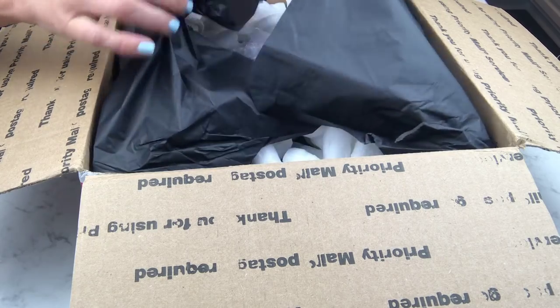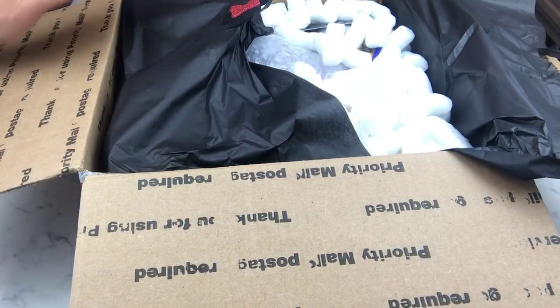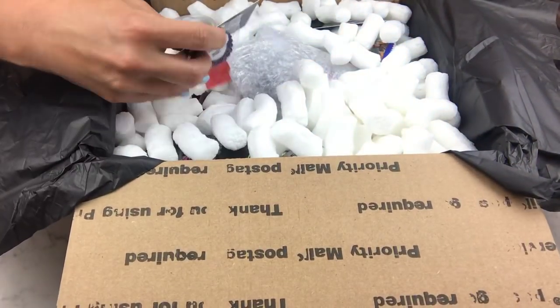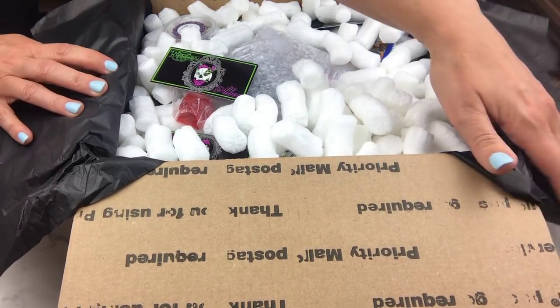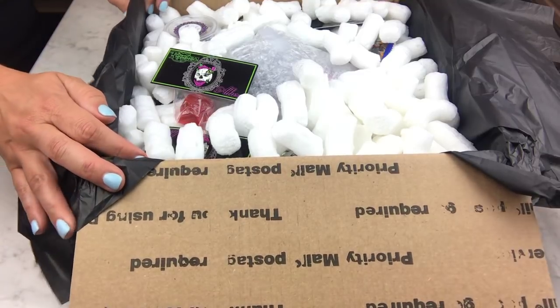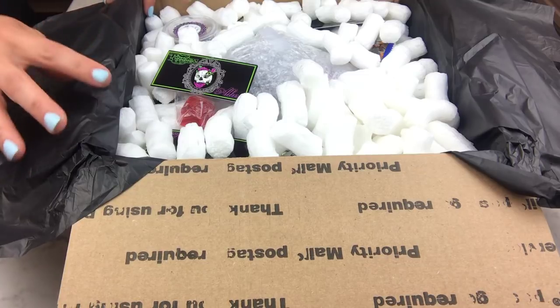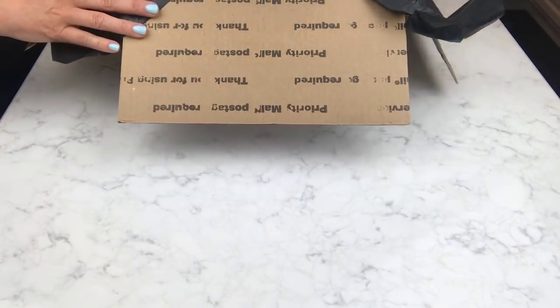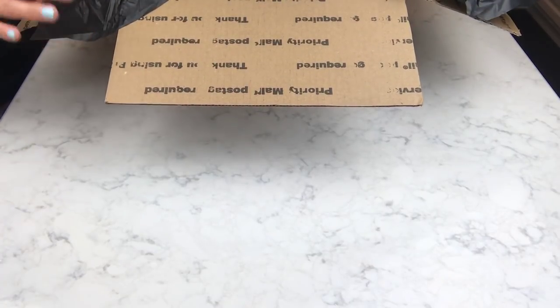If you're not familiar with Twisted Allure, she does really cute themes with a dark twist, and all of her stuff is just fabulous. She has grown so much over the last year — just yesterday she put on her Instagram story that she rented a huge new space to make her products in. I'm so happy for her because that means hopefully she's going to churn out more of her stuff faster. It's really exciting that she's expanding and doing so well.